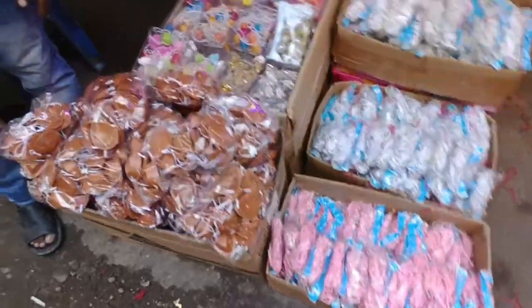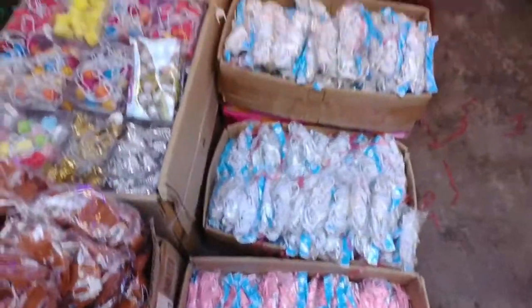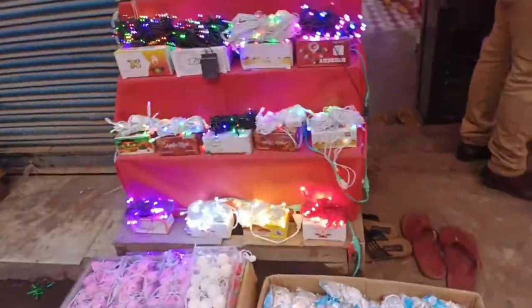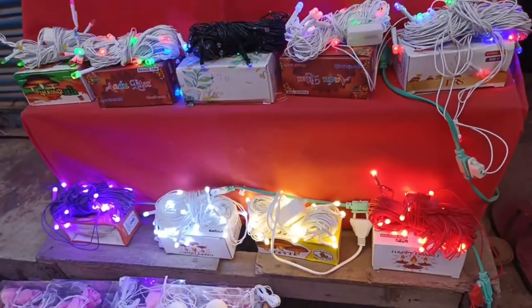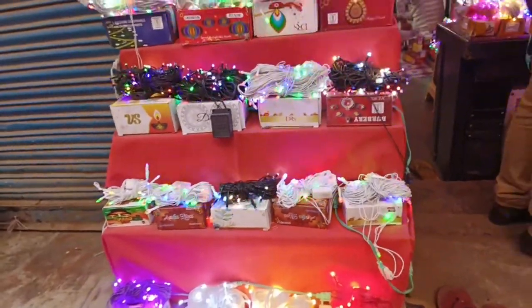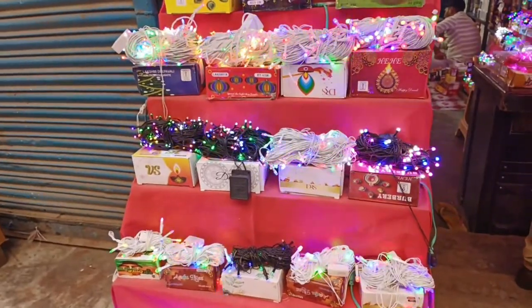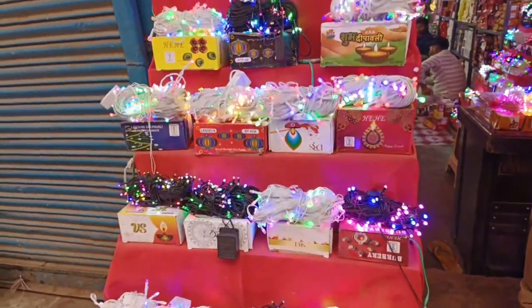The price will be given later. See the collection of what you are getting here, so let's start the video. If you want to like the channel and subscribe, you will get a lot of fun. I will open it and this is how we will get about 10 meters.